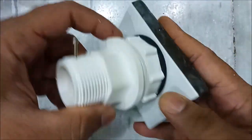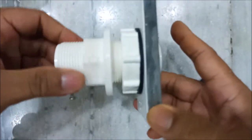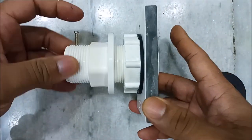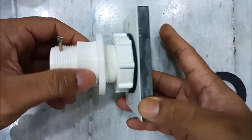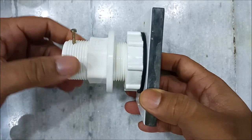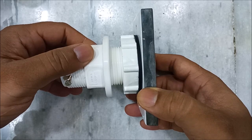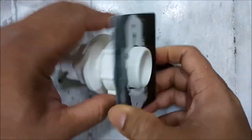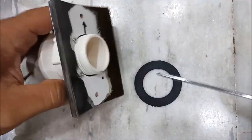Hello everybody. This is the video as requested - I have made for my helical focuser which I made today. I'll show the disassembly as well and I'll reassemble it again so you can see how this focuser is made. This focuser is made using a plumbing part which we call in India as a tank connector, or connector for the overhead water tank. I'll show you how it looks like - it's a single piece, not a two-piece joint.